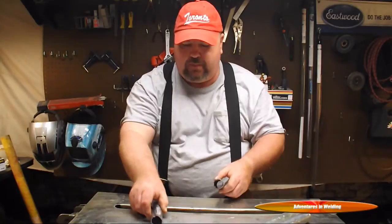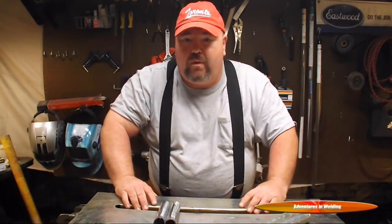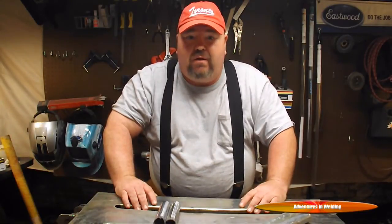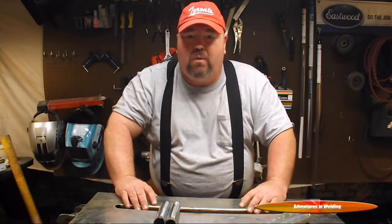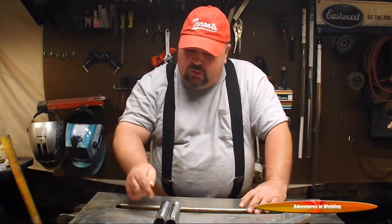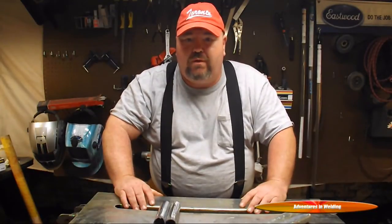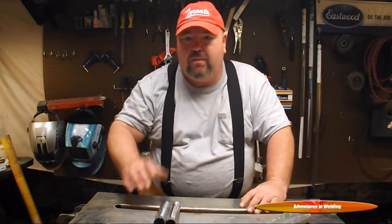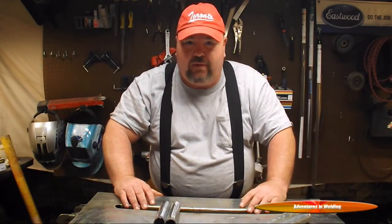So these have been cleaned up with acetone, and we're going to TIG weld them together. But what I want to concentrate on today is the beginning TIG welder — somebody who maybe doesn't have the hand coordination skills to weld those joints all the way around that pipe. I'm going to show you a way to do it that's really simple, super strong, and anybody can do it. So let me get geared up and let's go.